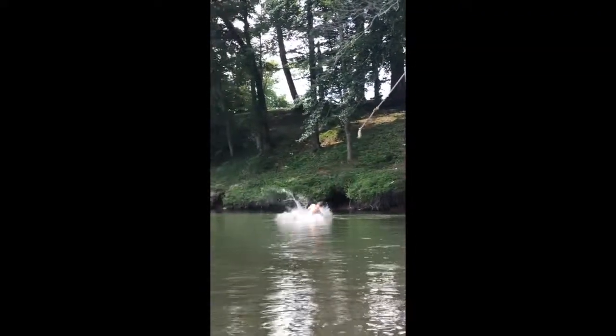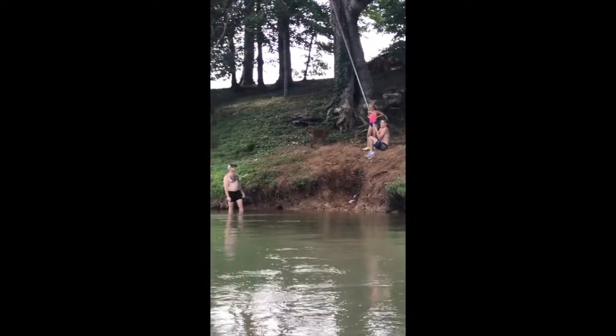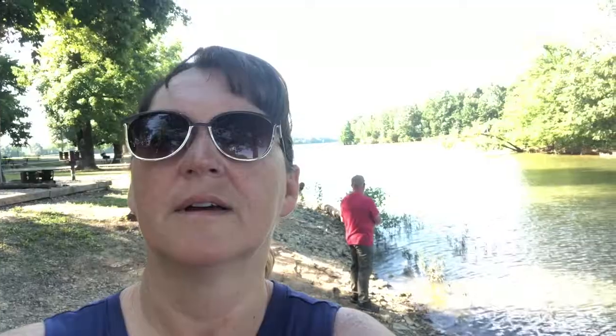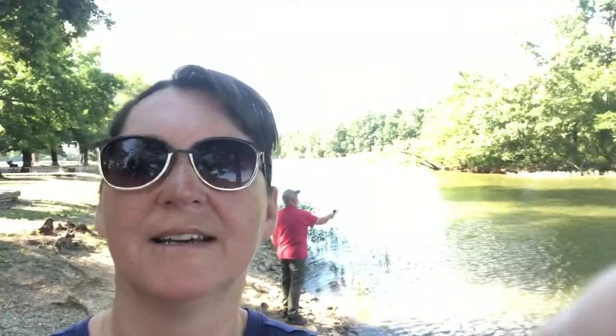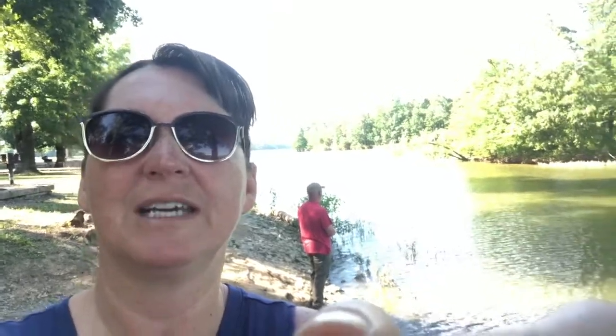This morning we were at the Buffalo River and Cornbread tried to fish a little bit but got caught up playing with the kiddos. On our way home this afternoon we decided to stop here at Mousetail Landing and do a little fishing. I have a couple of hamburger patties left from today, so I'm going to grill those up for me and him and we'll see if we can catch some fish.